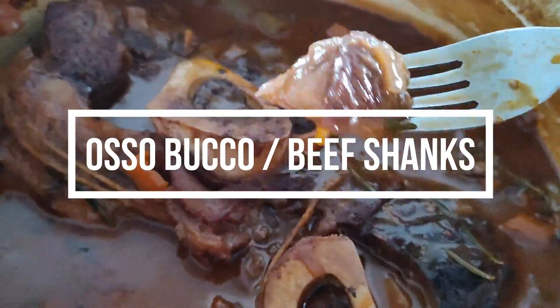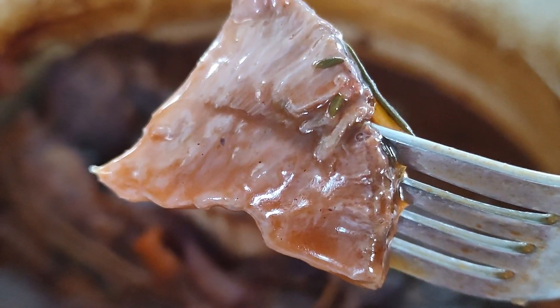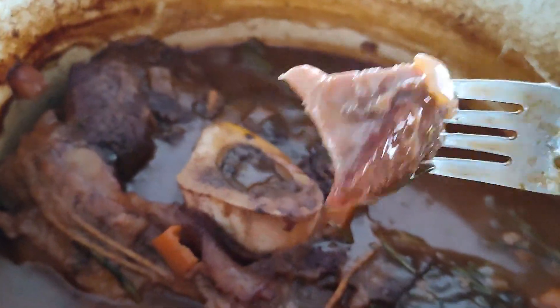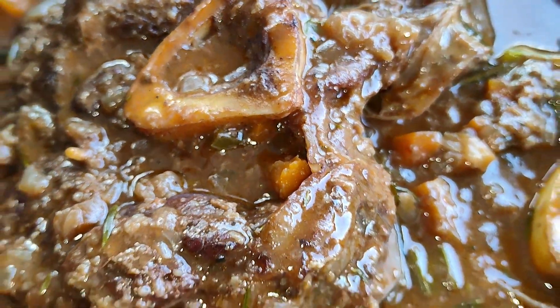Hello family, we are making ossobuco, also known as beef shanks today. They were so juicy, tender, and so delicious. The bone marrow was to die for.